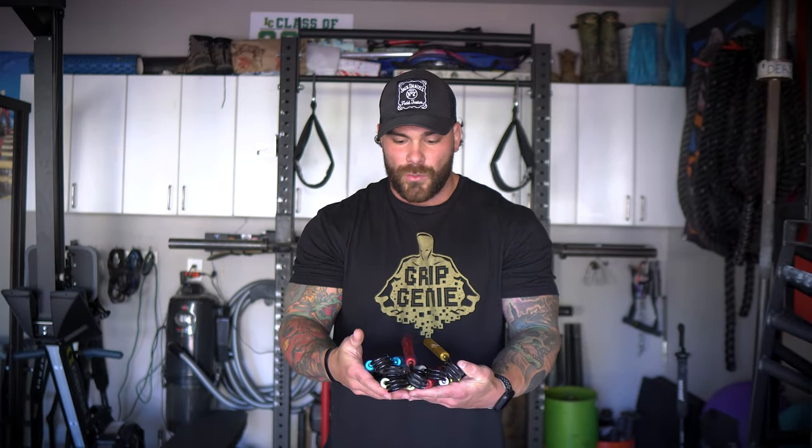My first item is grippers. I have a ton of grippers — a whole set from Grip Genie, which is one of my favorite grip companies. I get no kickback; I just love supporting friends who make great products. These are a staple if you want to get better at grip training or work specifically on your crush grip. I keep them in my truck and next to my bed, and any time I'm driving I love getting some grip work in.